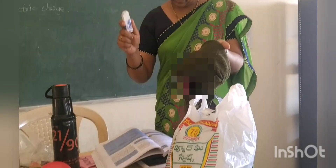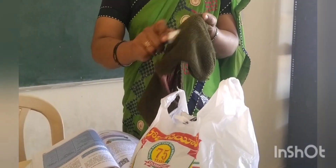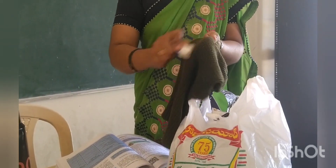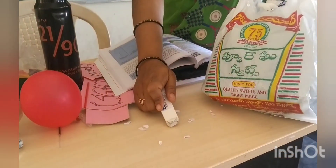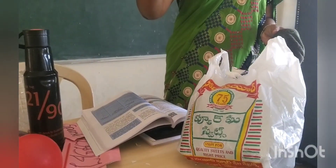Now we are testing the eraser. We rub the eraser with the woolen cloth. It is attracted — that means the eraser is charged.